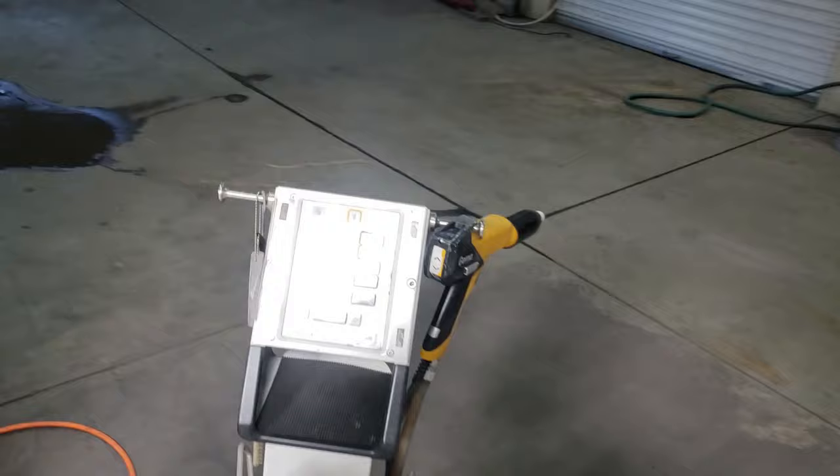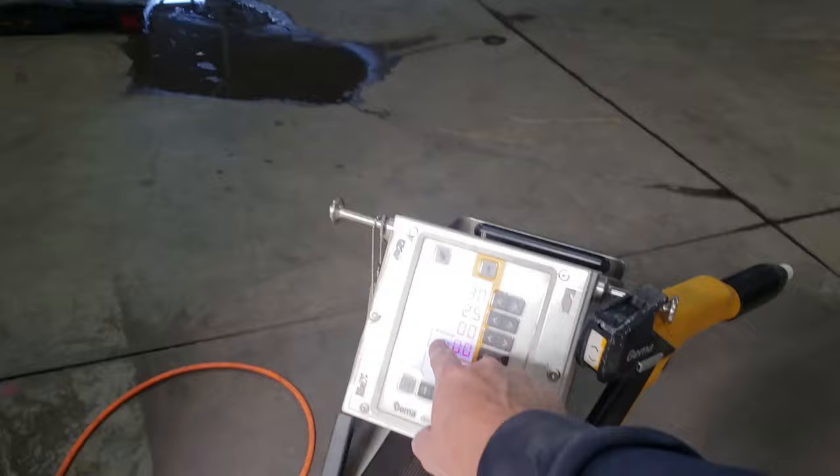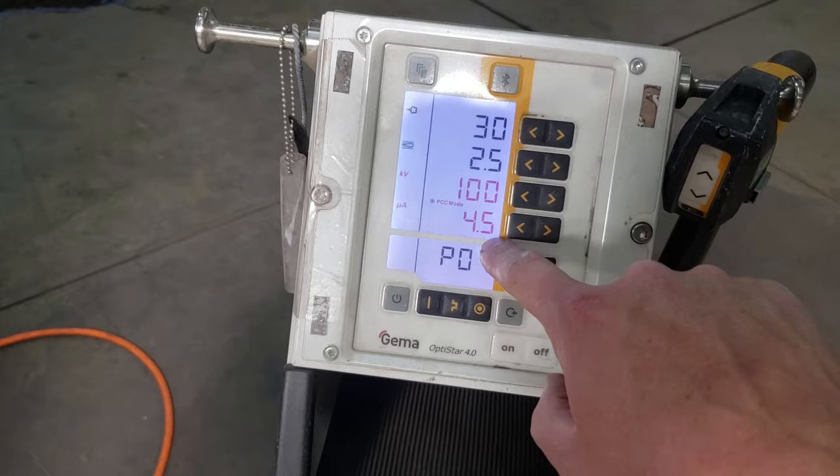So that's a good tip when doing metallics out of a box unit — try to get your microamps down, get that current as low as possible. Now we're going to switch over to PCC mode and spray the clear at 100 kV and 4.5 microamps.